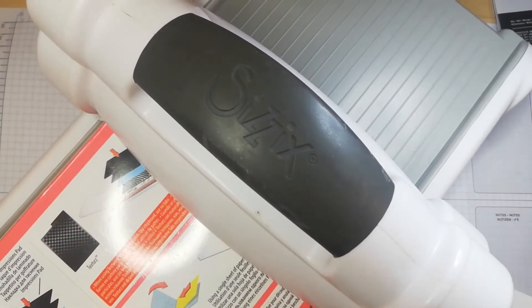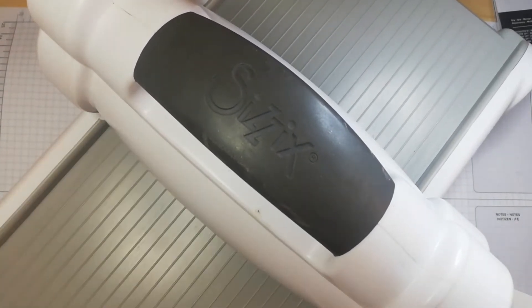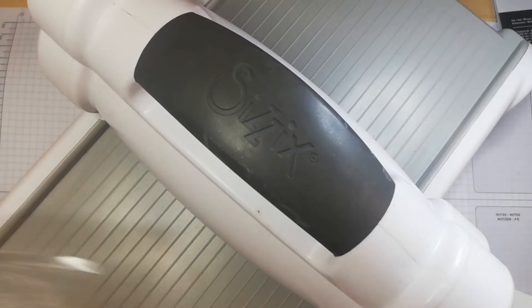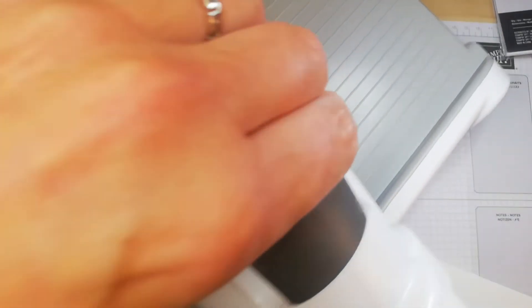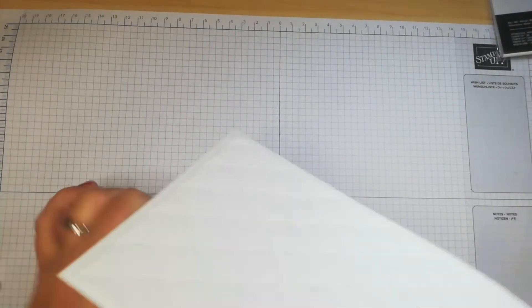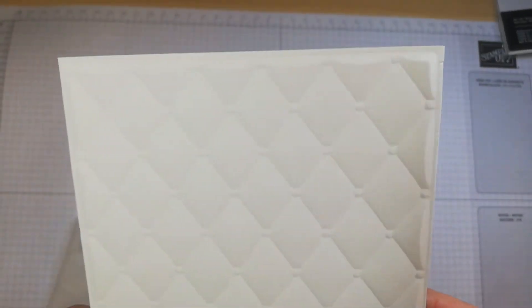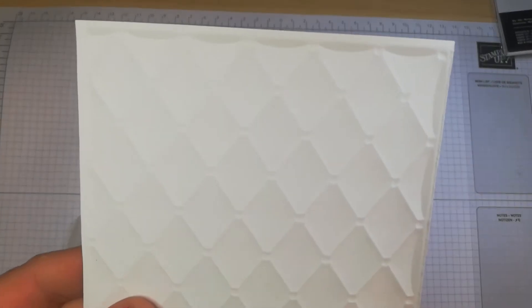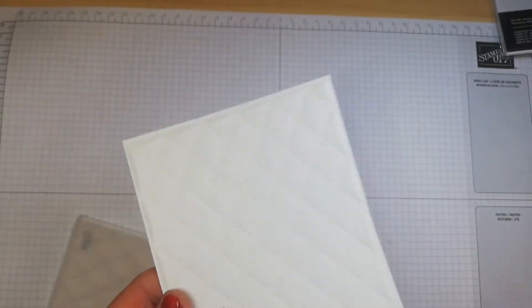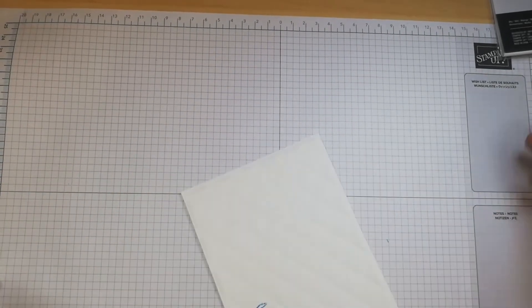You put the embossing folder in and run it through — that's dry embossing. You can see the gorgeous effect: you could use the front or the reverse image depending on what effect you're looking for.